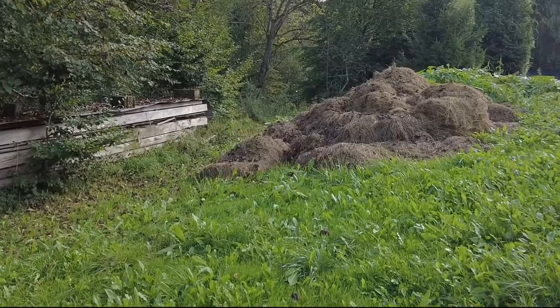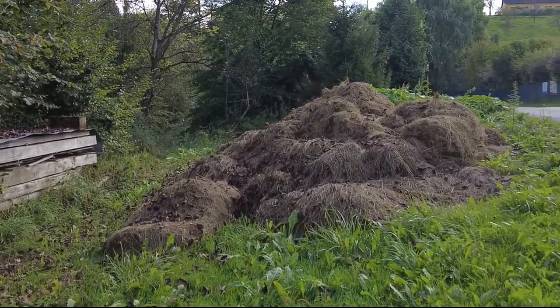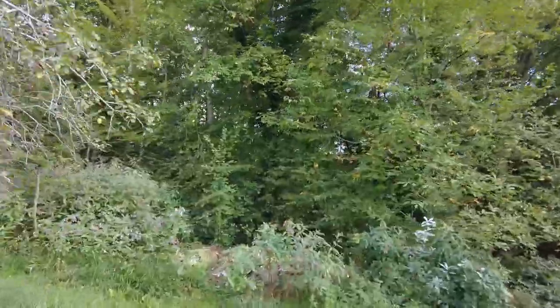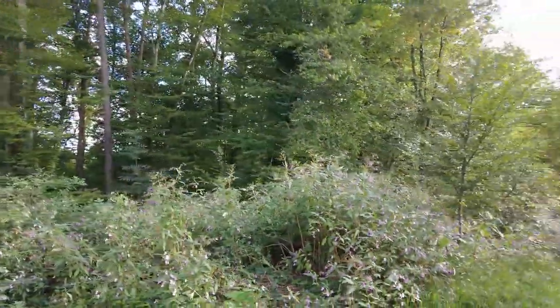Due to the rainy weather this year, everyone in our neighborhood had more than enough grass, so we received a lot of it for free. We are planning to compost it, as we need a lot of it anyway. For doing that we have to move it. This is not too bad, as it gives us the opportunity to layer our compost.